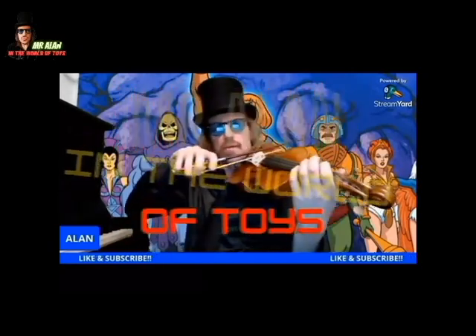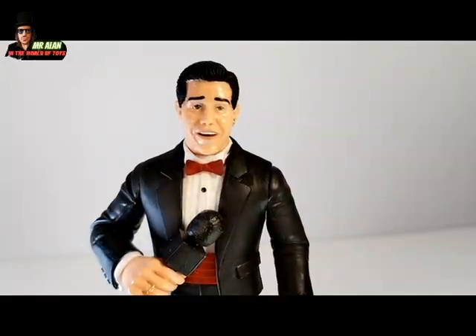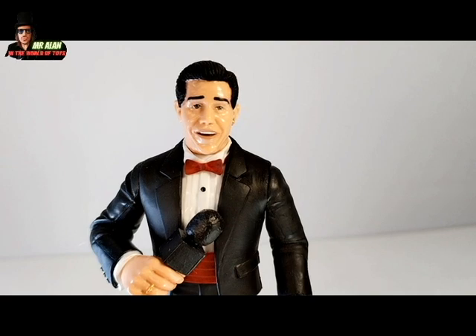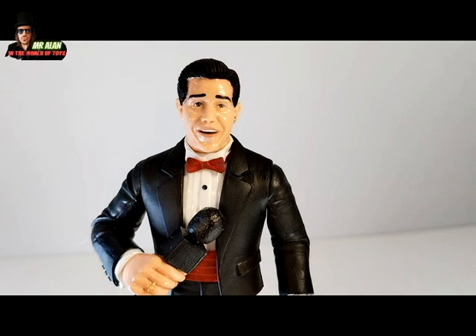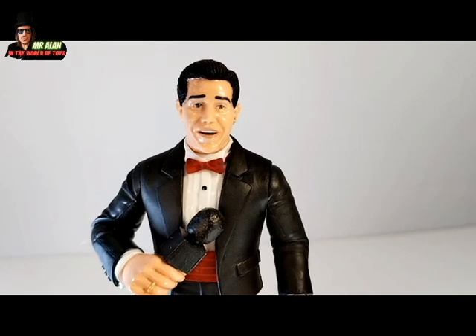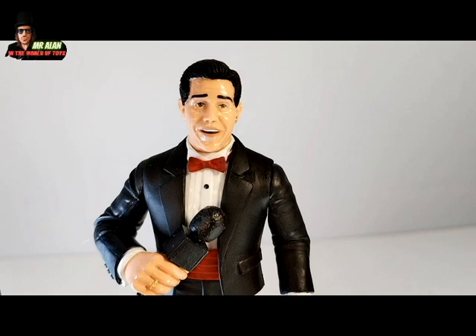This is Mr. Alan in the World of Toys! Welcome back, my friends! And today is the review of Zombie Sailor Toys, Heels and Faces — a New York Comic Con exclusive Todd Pattengol figure, the original toaster, the only one, from the WWF New Generation Era!